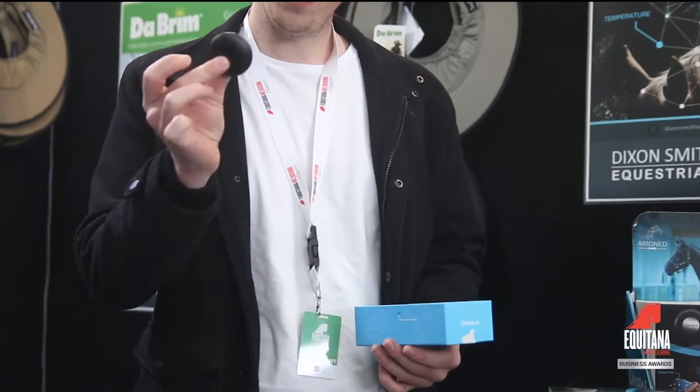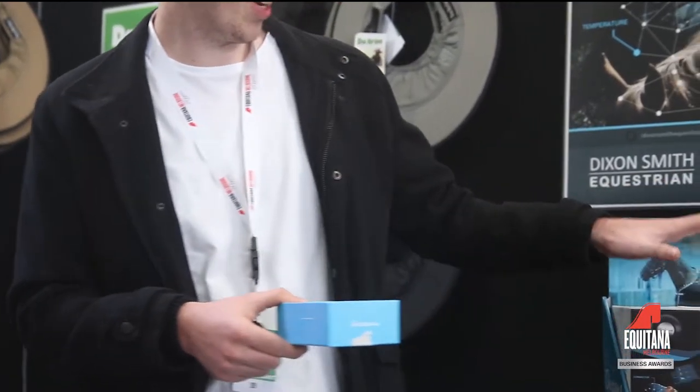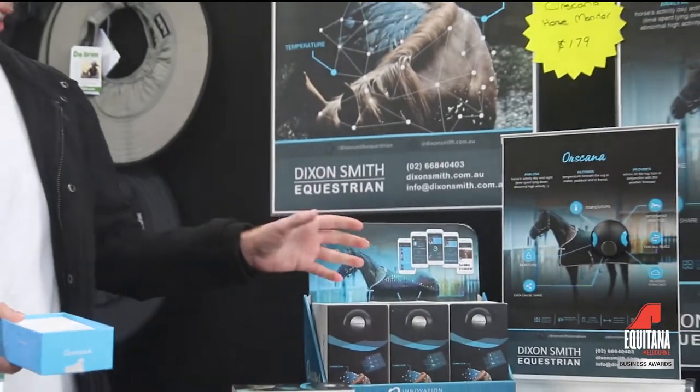It's a little monitor that sits underneath the horse rug. It helps bring temperature, movement analysis, and moisture —